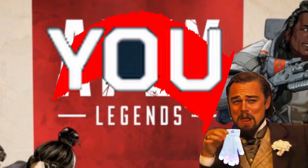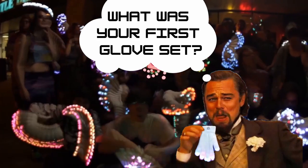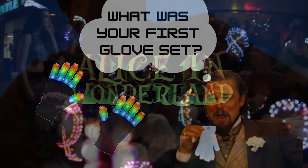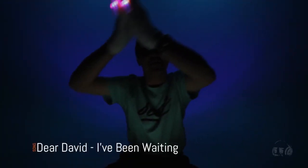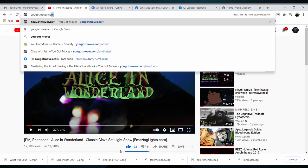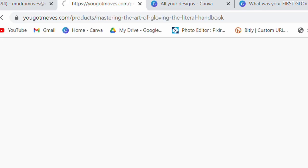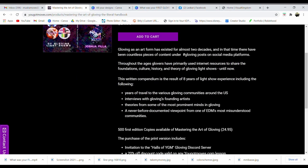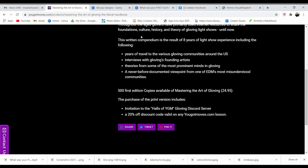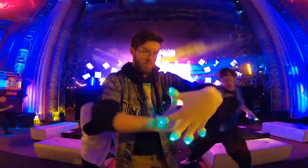If you've made it this far into the video, you are an absolute legend. Smash that like button to help me show up in more feeds. Tell me what your first glove set was in the comments below — my personal first was a really cheap wired set, but I got the Alice in Wonderland EDOT set from emazinglights soon after. One last time: check out my book Mastering the Art of Gloving at yougotmoves.com/handbook. Blessed trails, fellow finger freaks, and remember — it's better to be weird than boring.